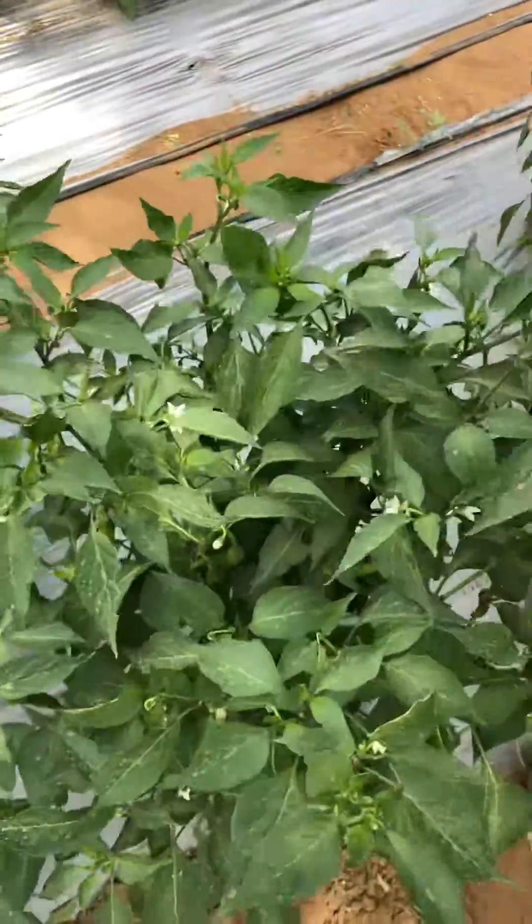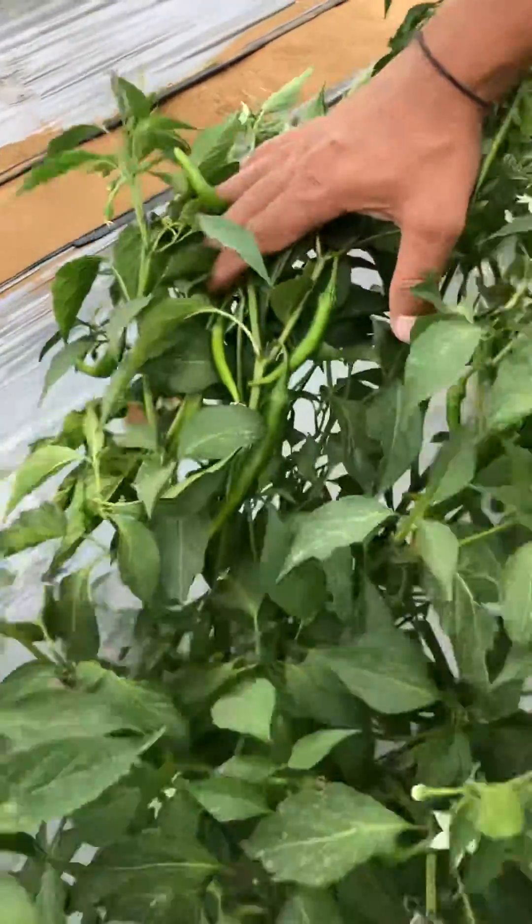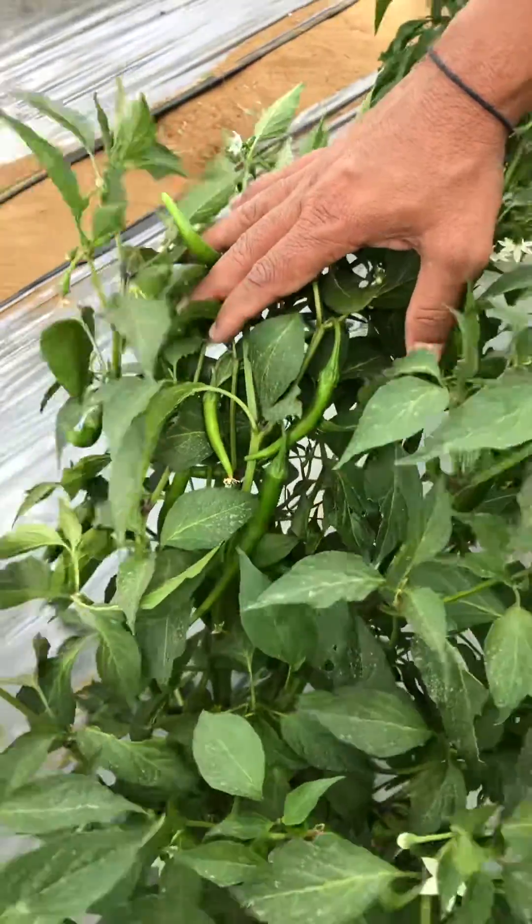This is what blossom end rot in hot pepper is about. Thank you.